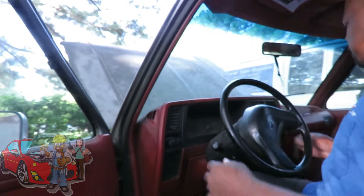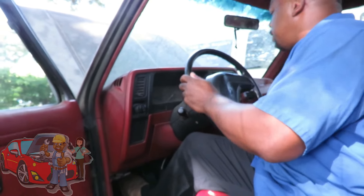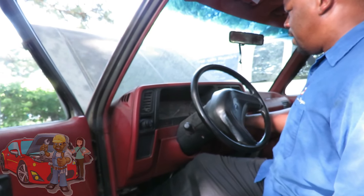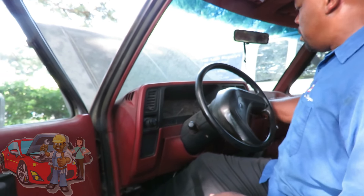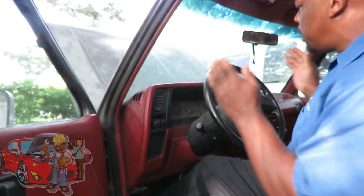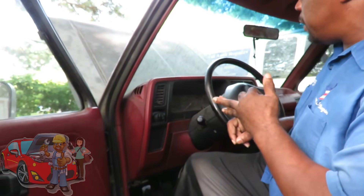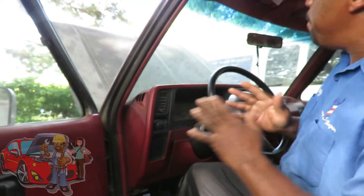Let's see if this car cranks over. Let's see if it starts. Okay, ain't no use to keep on cranking it. First thing we're gonna do, let's hook up a spark tester and noid light to find out what we're missing here.